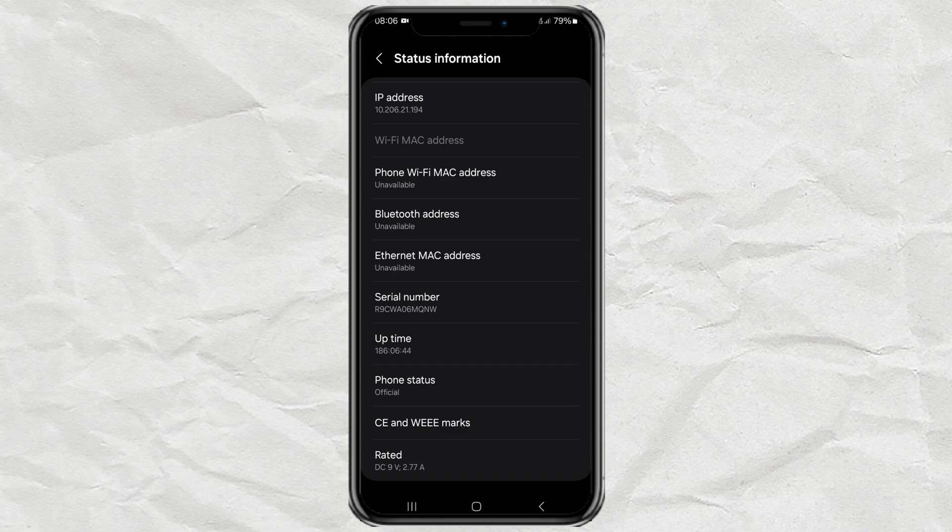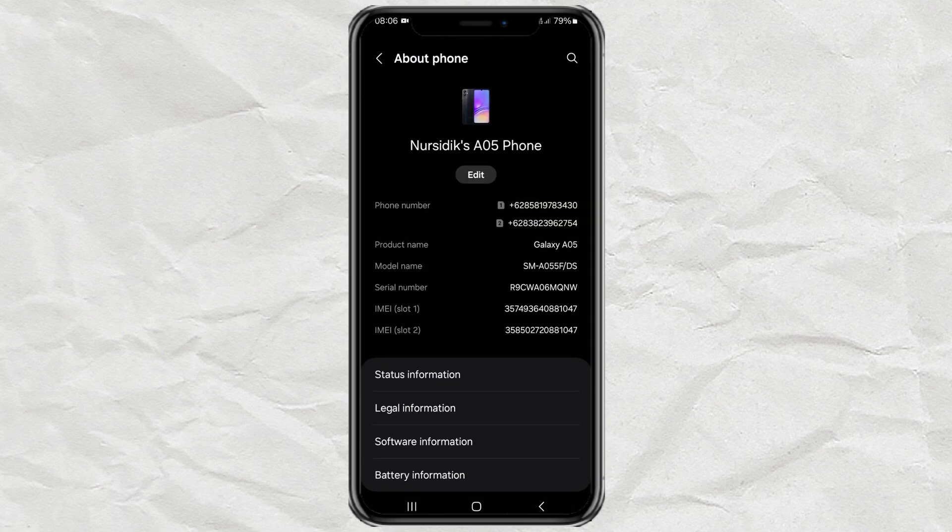The second method you can use is to check the IMEI number. Return to the About Phone menu, then copy one of the IMEIs displayed. Just tap and hold the IMEI number like this.